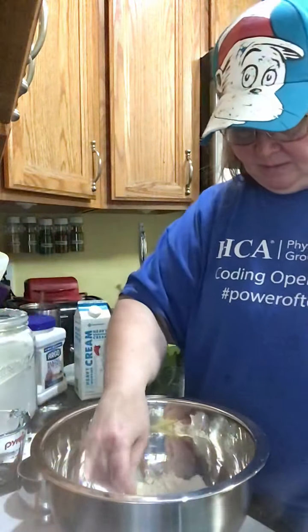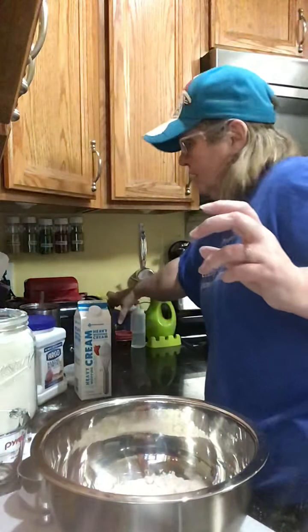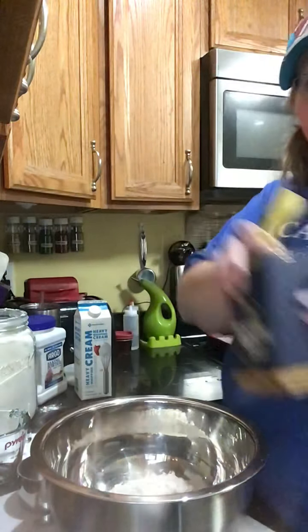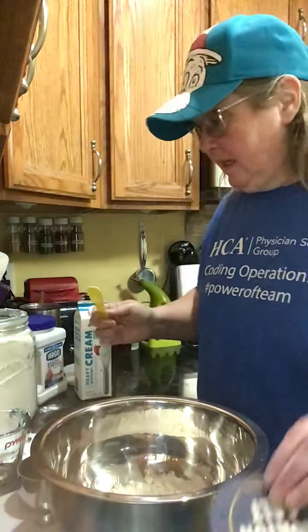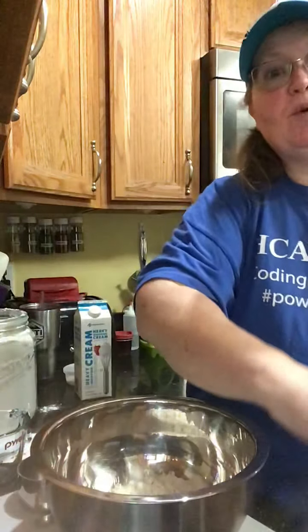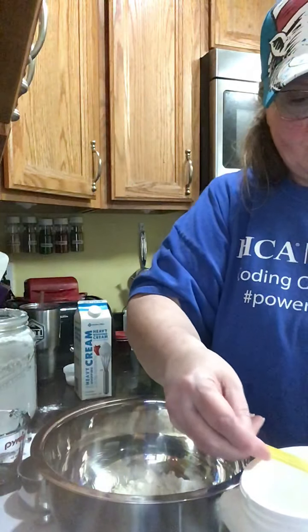Since we're going to be adding some things in here, we need to take some flour out. We're going to be adding two teaspoons of items per cup, so I'm going to take four teaspoons of flour out. We're going to add a half a teaspoon of salt per cup, so for two cups that's one full teaspoon. That replaces one of the teaspoons we pulled out.